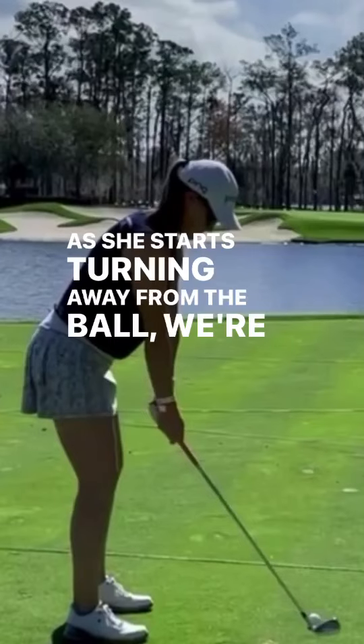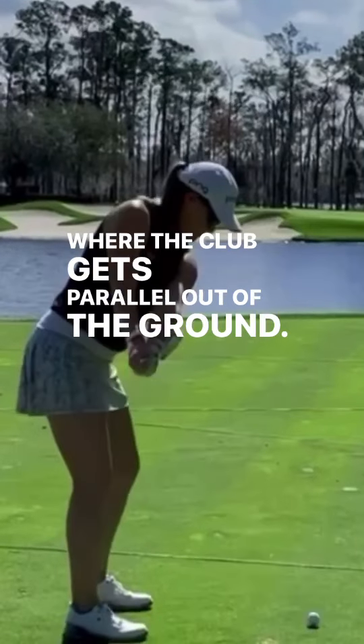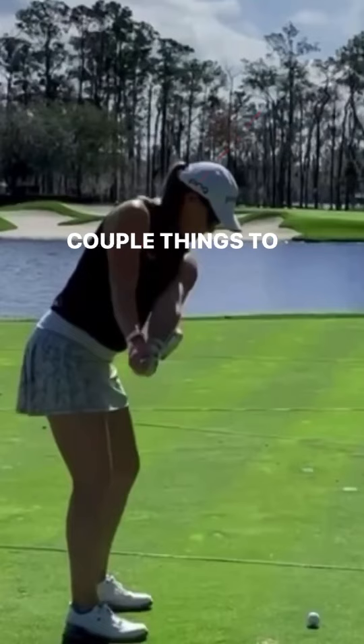As she starts turning away from the ball, we're going to stop where the club gets parallel out of the ground. A couple things to point out here: here's her spine angle, and the club face is perfectly square.